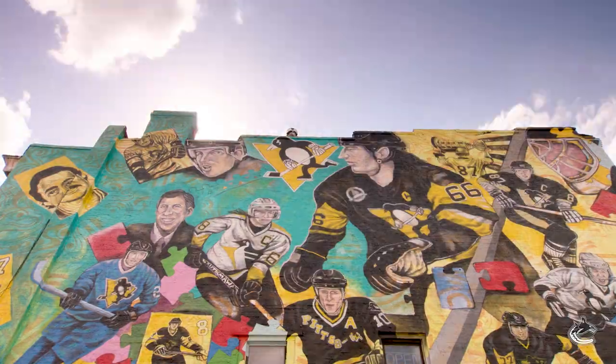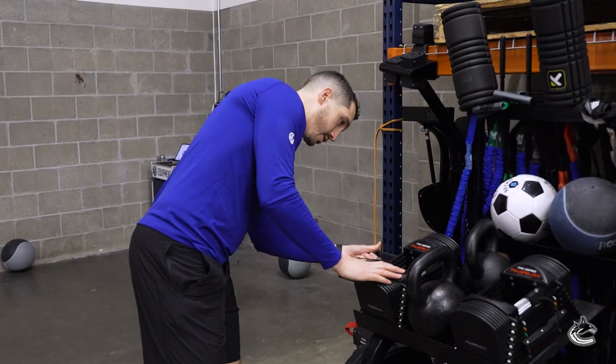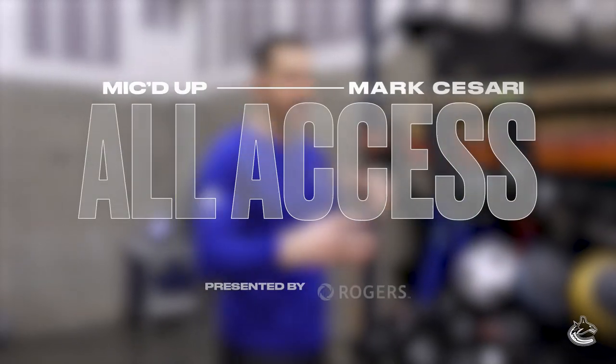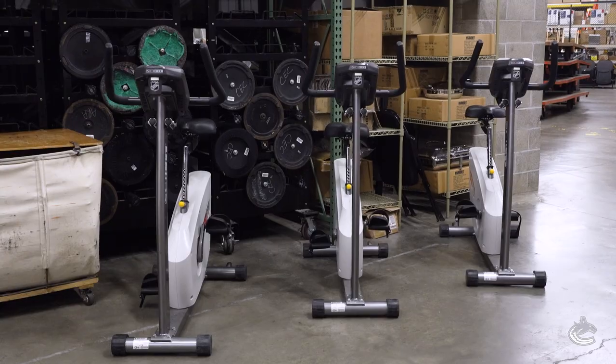My main role with the team is everything off ice on the side of fitness, conditioning, strengthening, and power. It's making sure that they have what they need to be able to compete at this level. I like to have them come in as they arrive to the rink, so there's usually two buses. This allows us to get a little more use out of the limited equipment that we have on the road.